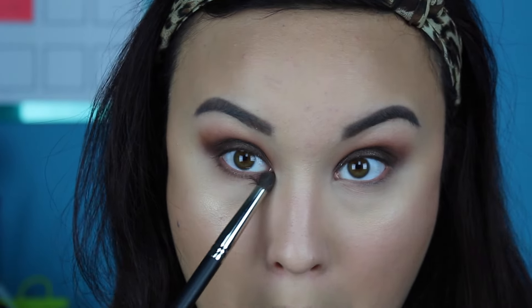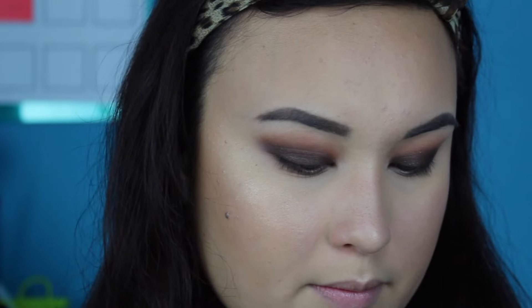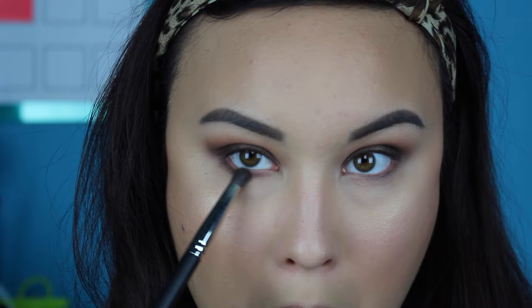Speaking of face makeup, I'm going to do that off camera — and for some reason my camera got super dark here, but anyway. Moving on, I'm going to go ahead and work on the lower lash line now that I've finished my face makeup. I'm just applying a little bit of the shade Delete and the tiniest amount of the shade Bitter as well, just to kind of balance out the lower lash line with what's happening up top.